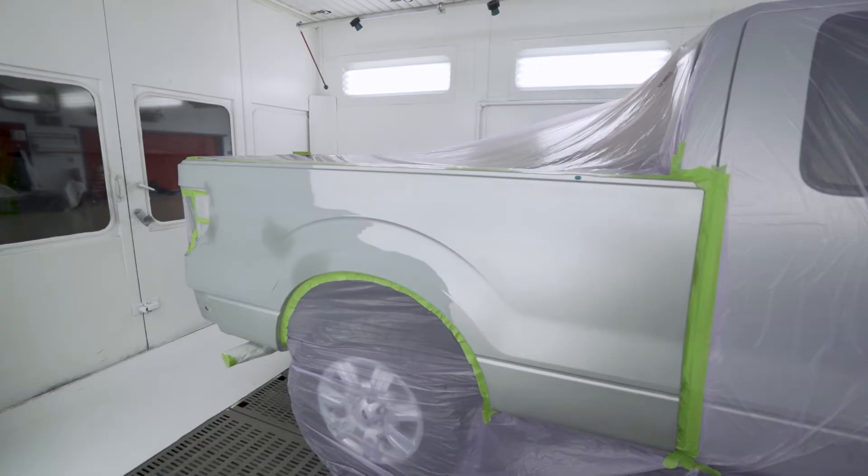The application of primer sealer ensures maximum adhesion capabilities for the top coat while helping to ensure a uniform color match.